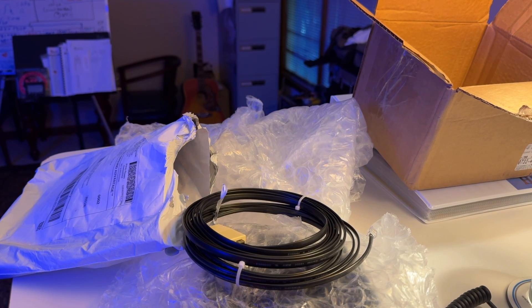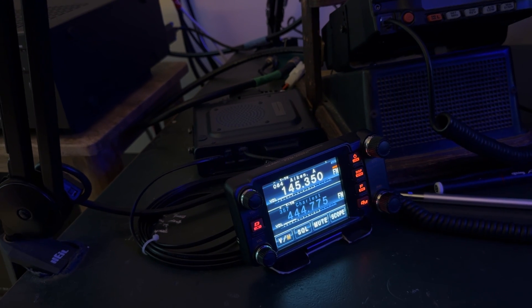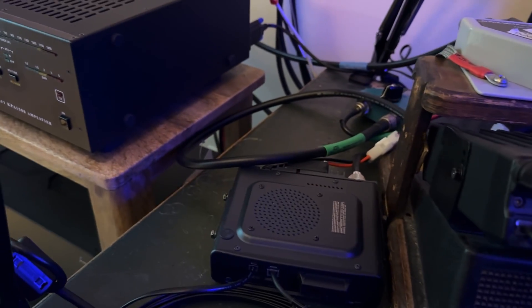All right, the unboxing is complete. I will get this set up and then I'll share that with you as well. Here I am back with the Yaesu FT-M400, and I've got it set up. I'll give you a little look.